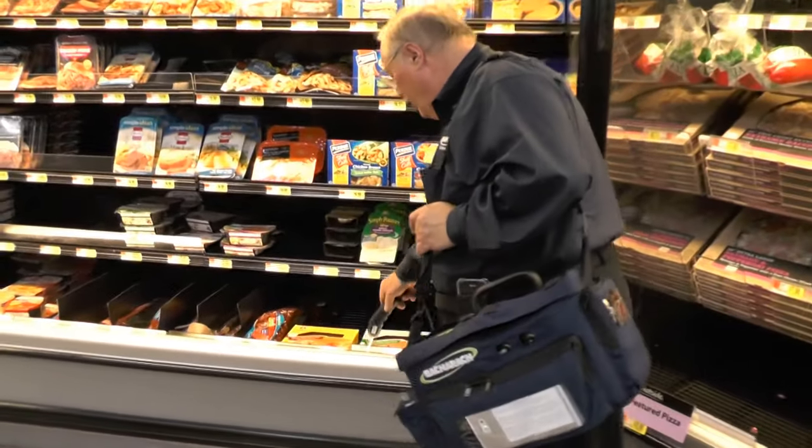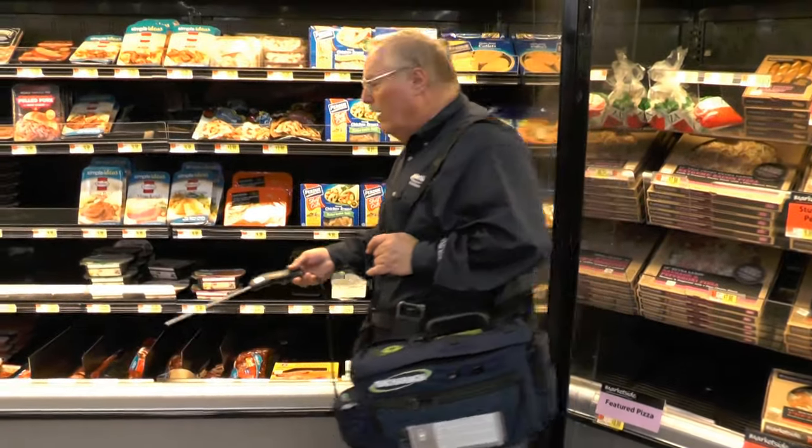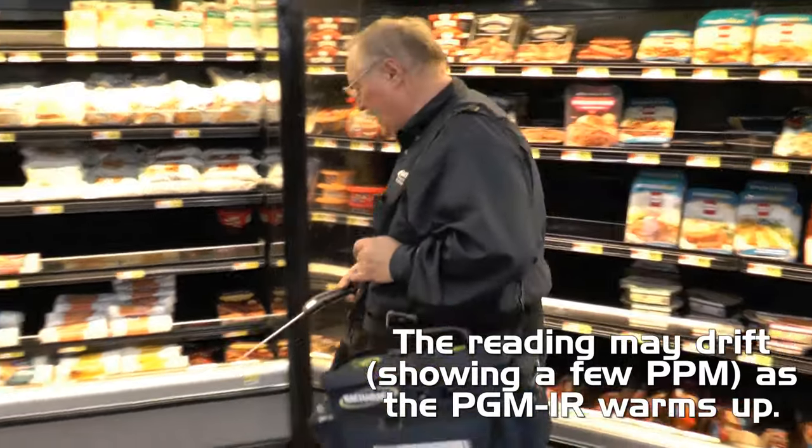It's a very quick process. Don't stick it all the way to the bottom in case there's water or debris in there, but you move about four or five feet at a time, probing into the case to see if you have any reading.